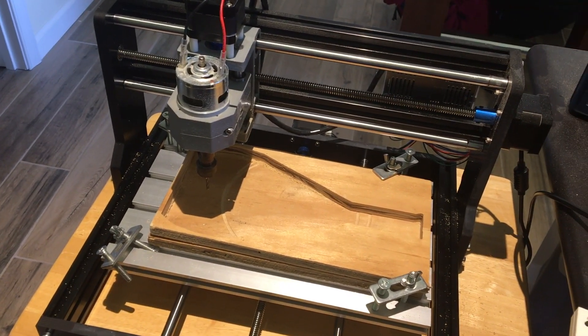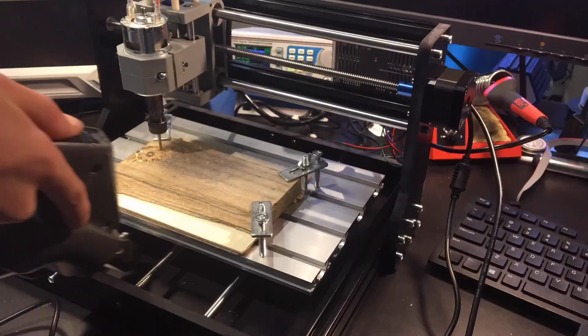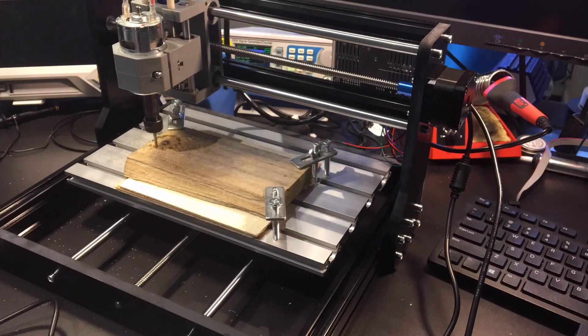Today, we're going to be testing out the CNC mill we built in the last video by carving, engraving, and cutting some wood.